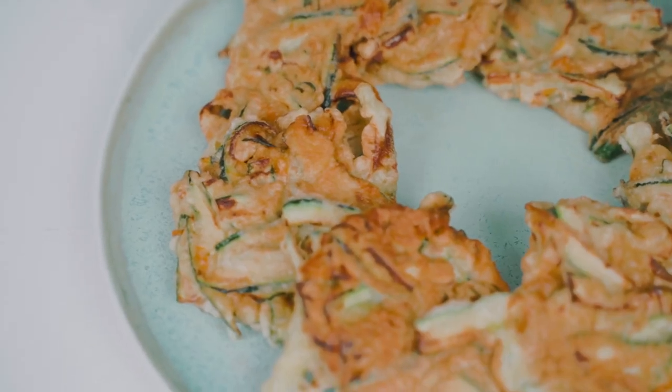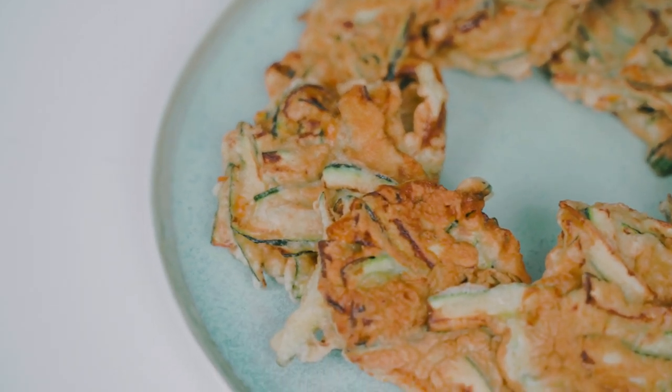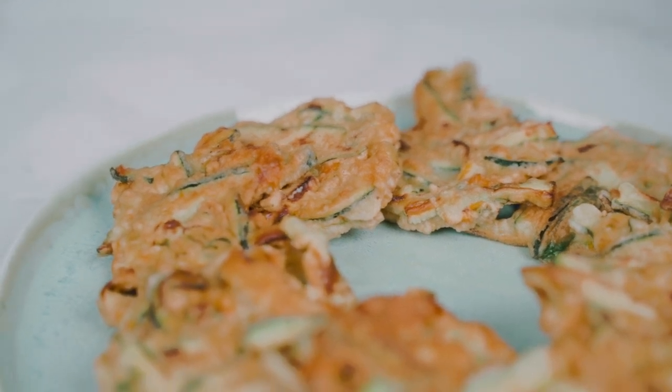Let's give these a taste. Oh my god, they're so good. The thing I love about these fritters is how they highlight the flavor of the zucchini. The zucchini is tender and sweet. The zucchini blossoms are nice and delicate and add such a great flavor. And paired with that little bit of parmesan, the egg is just perfect — nutty, buttery, delicious. Such a celebration of a great vegetable.